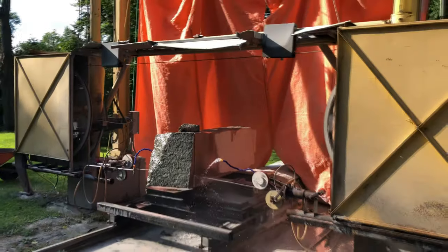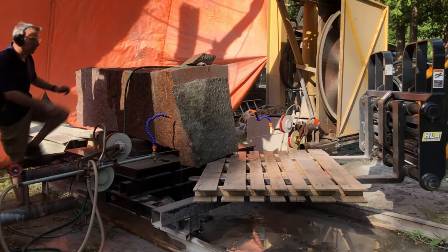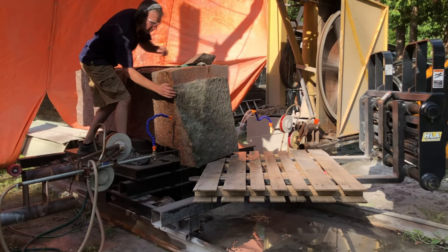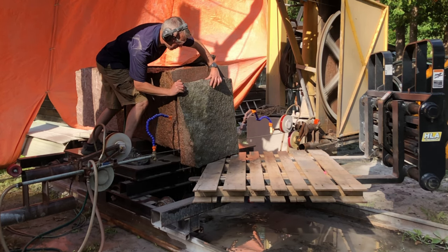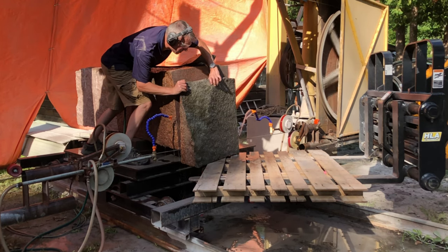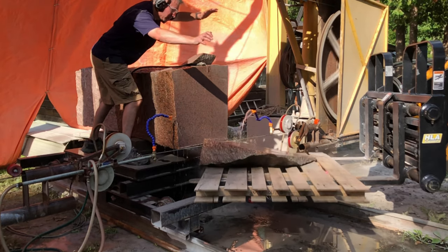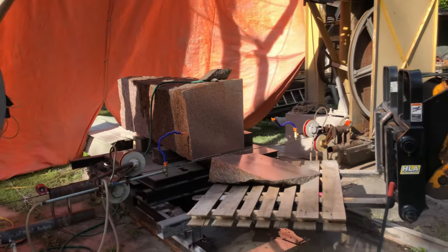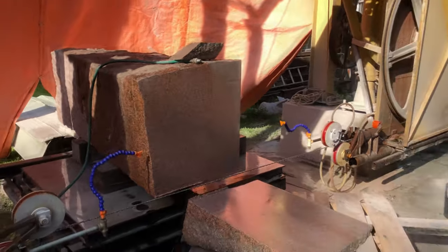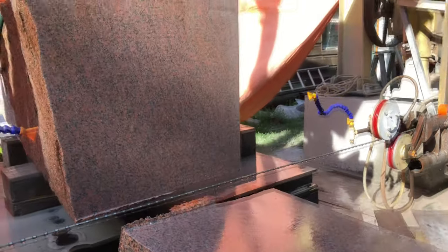Here I'm just cutting a flat top and bottom. Just putting the waste here on a pallet to take it away. Get a look at the quality of the cut from the wire saw.